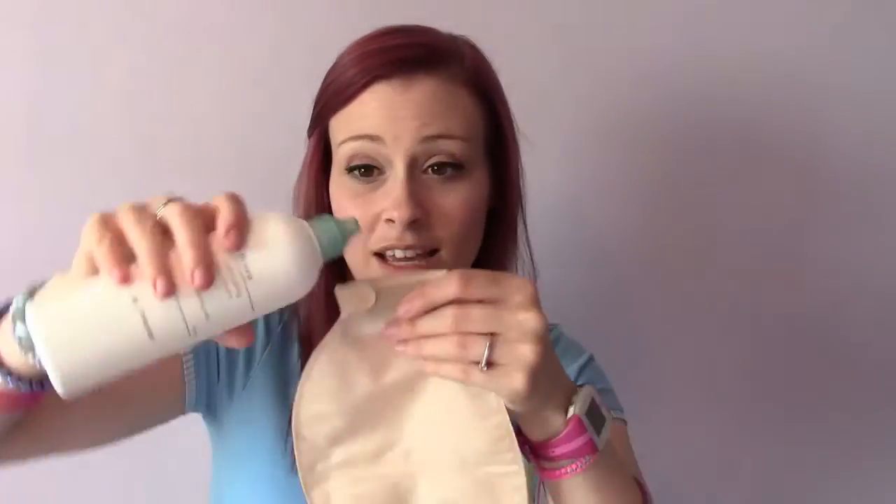It's a bit of a faff applying the sachet, but my tip is: take the top off, tilt the bag like that, and then you've got your hands free to squeeze it in. The bottle is a lot easier, especially at home in the bathroom — you can pop it on the floor or the side of the bathtub, pour it in, put it down, and then you've got your hands free.